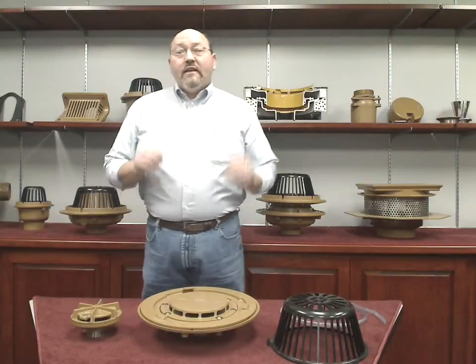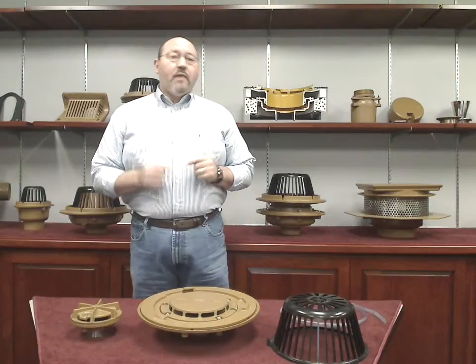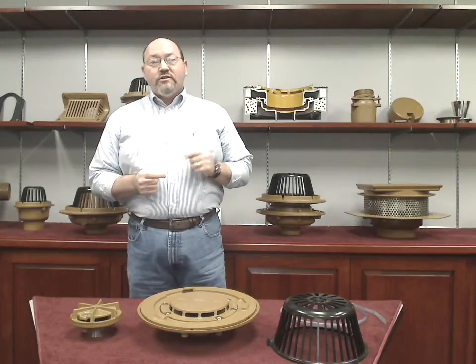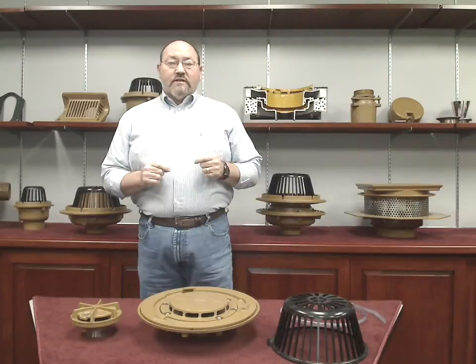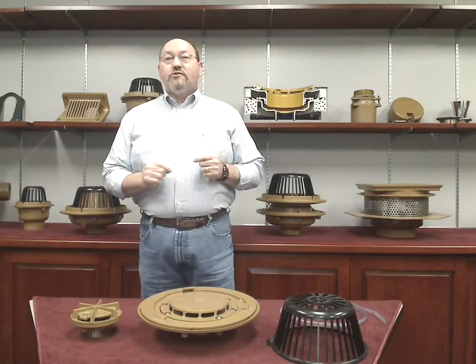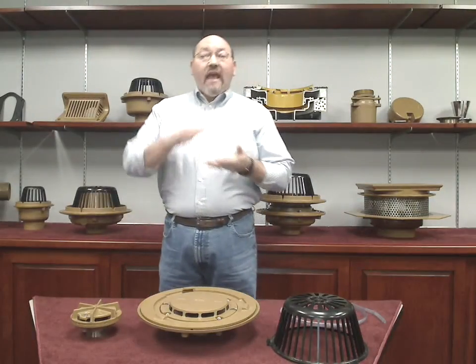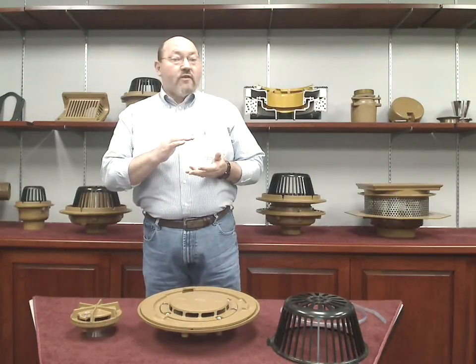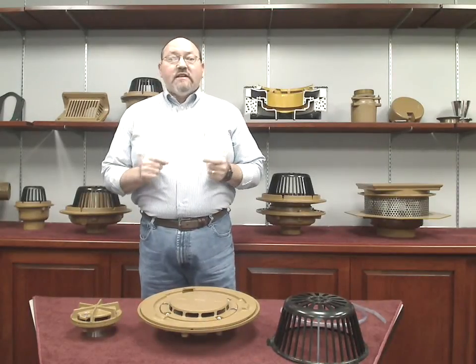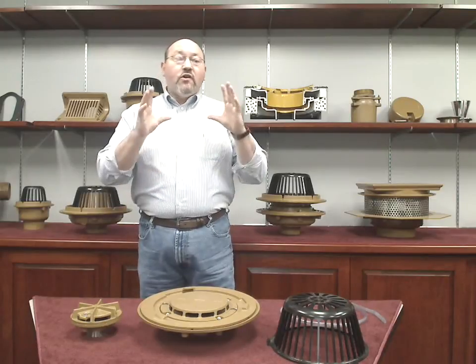To understand the advantages of a siphonic drainage system over a traditional drainage system, we need to compare the two systems. First, let's look at a traditional system. In a traditional system, it is an open system, meaning air is always present and there is very little if any pressure change throughout the system. As a result, the pipe is usually only half full of water, even during periods of heavy rainfall. The rest is full of air. This creates basically a channel flow, much like a trench drain, instead of utilizing the full area of the piping.